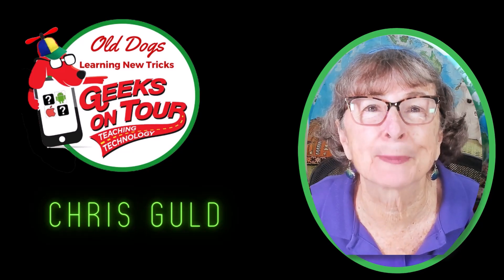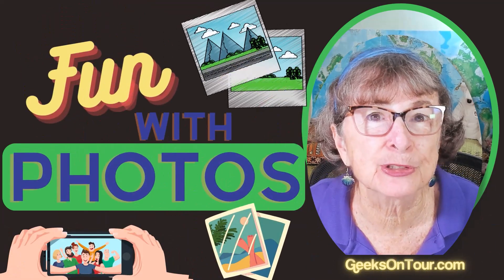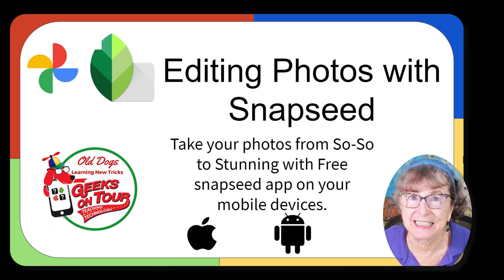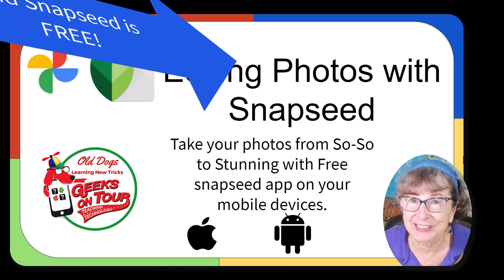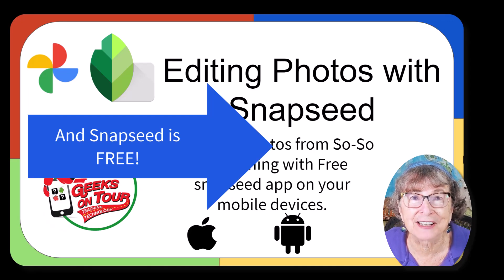Hello and welcome to another episode of Fun with Photos. Today I want to introduce you to a fantastic little app called Snapseed. It can make your photos look absolutely stunning. I'm Chris Gould with Geeks on Tour.